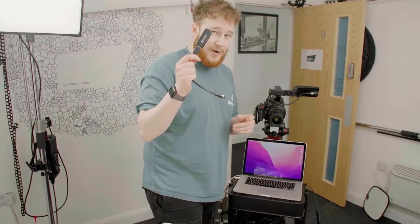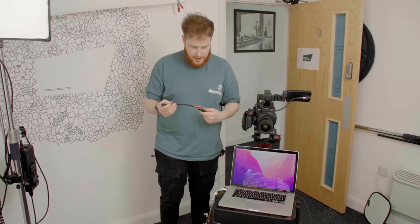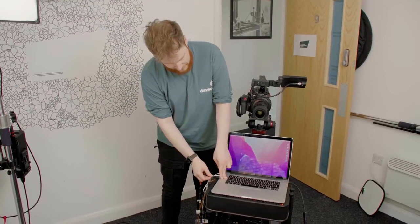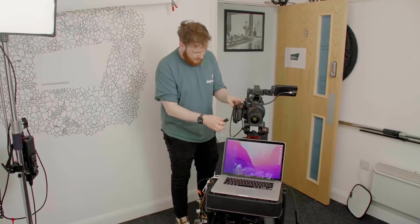We also use an Elgato — an Elgato Cam Link. We have this which sends the signal from the C200 into here so it acts like a webcam. So the guests on Zoom can actually see me through here, so I'm actually making eye contact with the right people because otherwise it looks a bit rubbish. That goes directly in there and then we use a nice little HDMI cable into the camera.